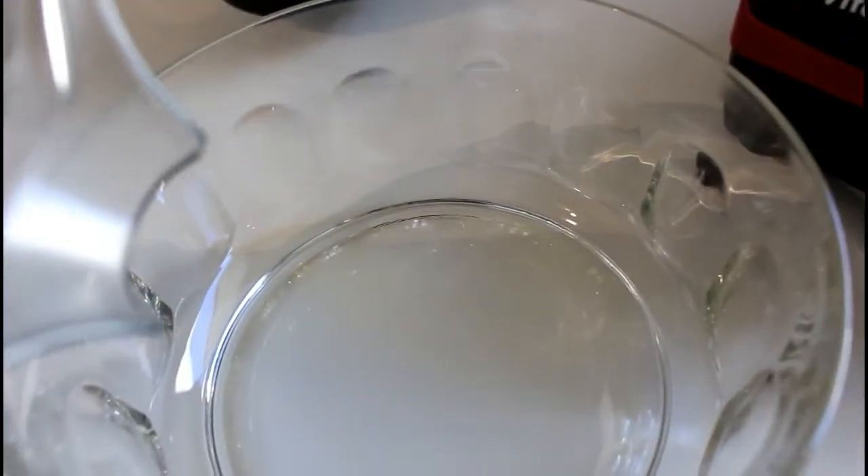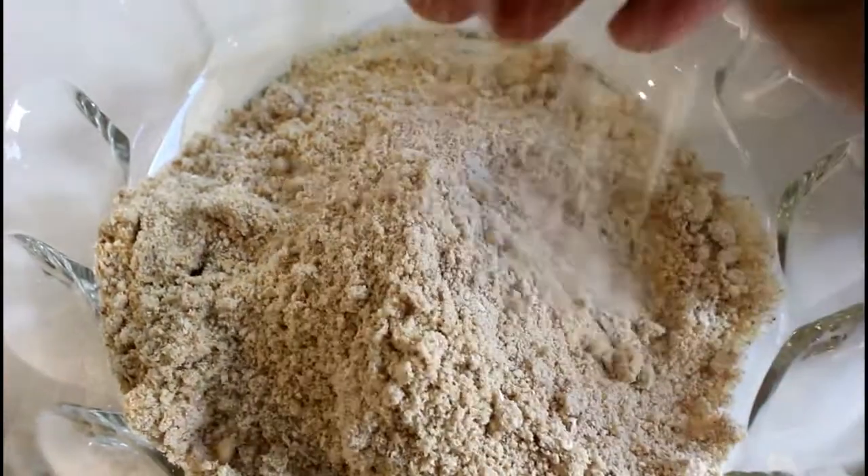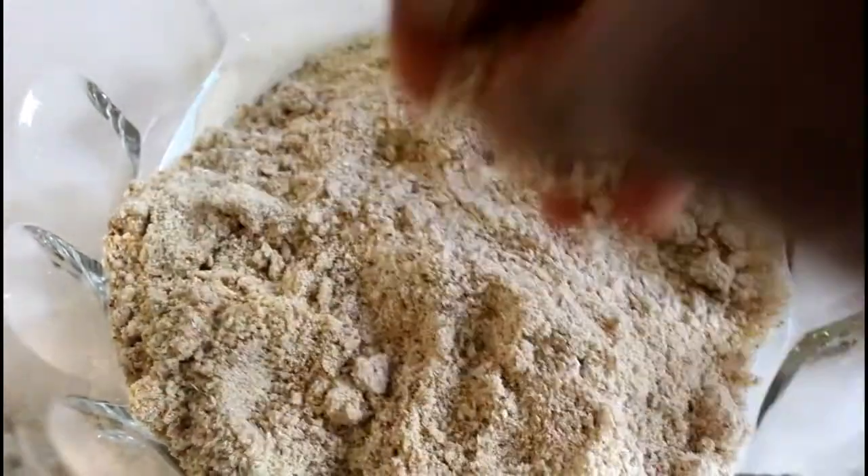I'm just going to turn this into a bowl. There are clumps that accumulated as a result of the fat in the nuts — I'm just going to break those up with my hands.